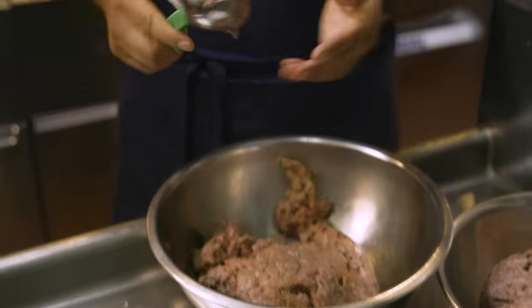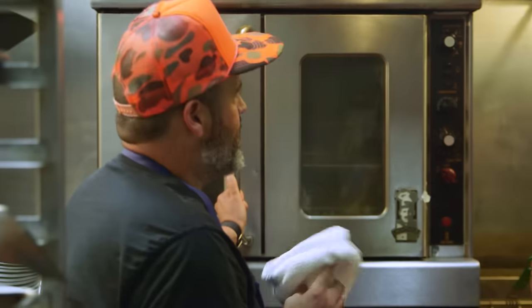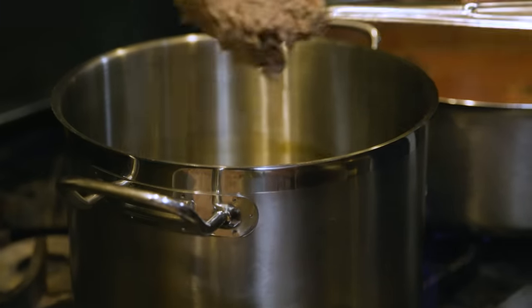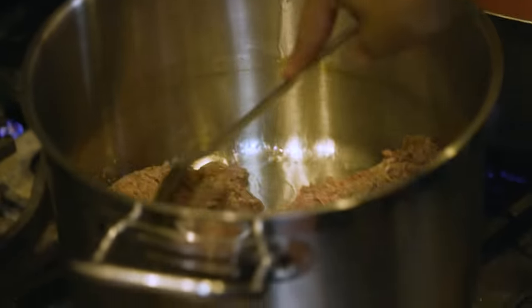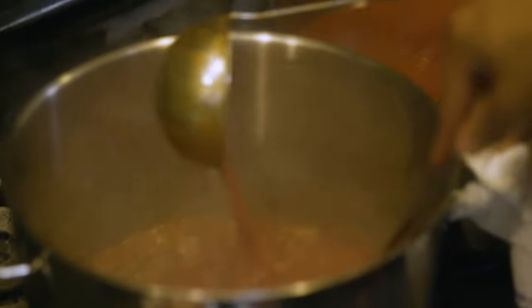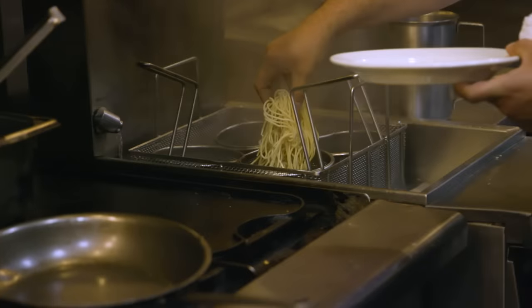Our meatballs are pretty straightforward — a mixture of pork and beef — but the one little trick is a little porcini powder, which gives it that earthiness. We just round them off, one, two, three, ready to go. We bake them for about 25 minutes at around 275 to 325 degrees. That same meatball mixture we use to make meat sauce — take a couple spoonfuls, throw it in, sauté off that meat, break it up, then add that tomato sauce to it. That cooks for three hours. The pasta we just made goes into hot boiling water — probably only four or five minutes max.